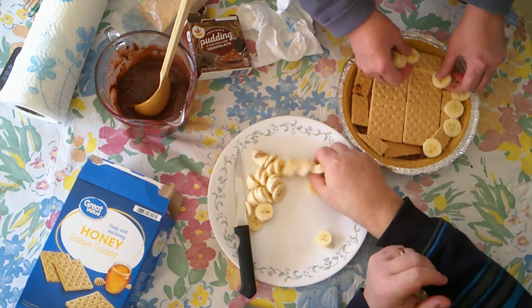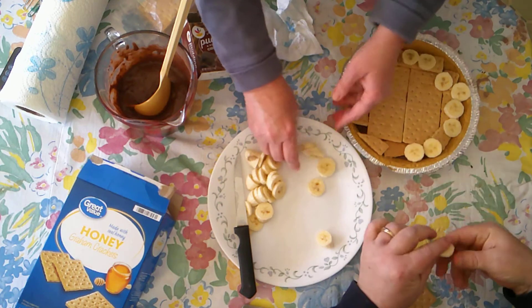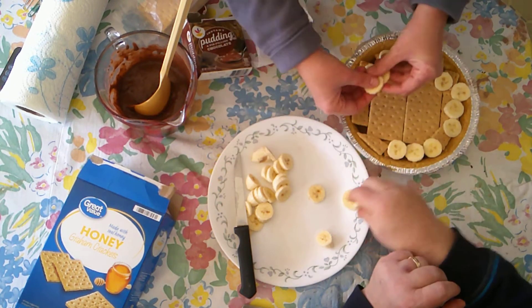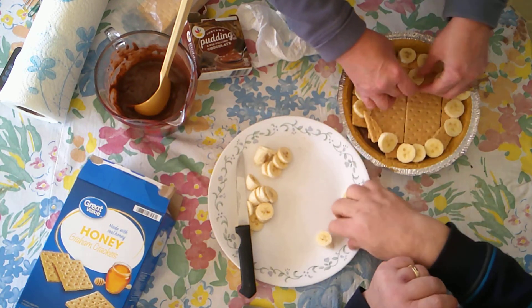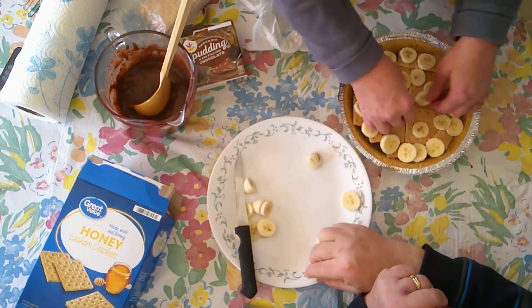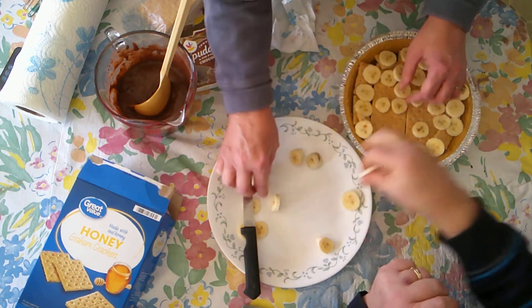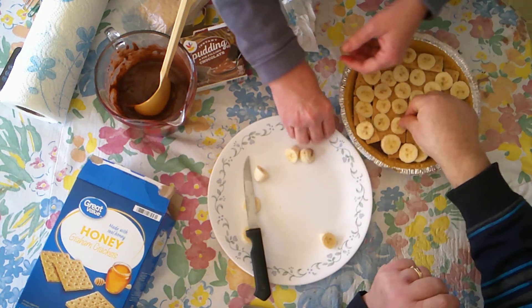The bananas did get kind of moist feeling — I cut them a few minutes ago while we were getting the camera set up. This should be enough. I don't think we want to go another layer — it'll just be the two layers.